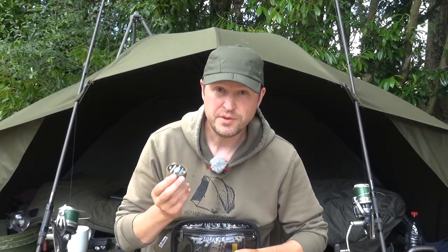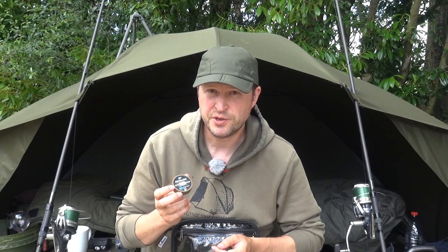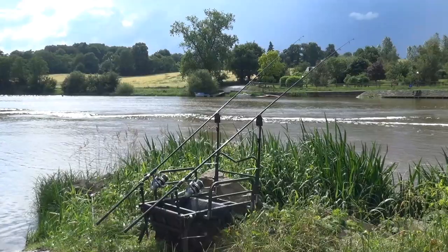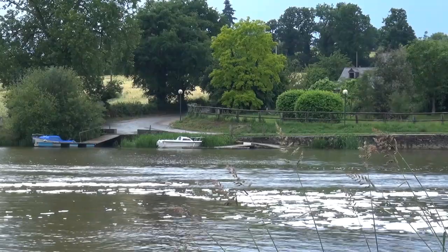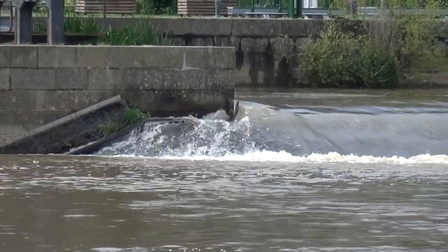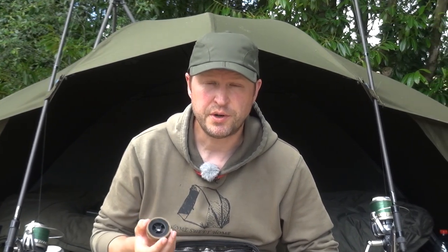Other tackle box essentials: some quality hook link. I've been using the Nash Skin Link for about a year — 25 pound and 35 pound versions, really good. More expensive than the regular stuff because you only get 10 meters in a spool, but if you're fishing in an aggressive environment it's really really excellent. On rivers, public venues, aggressive environments like Boesley which is very rocky — if you're tackling big tough venues like these then a strong hook link is very very important. Another product I've been using is the Armor Link, also from Nash — very good product available in 25 and 35 pound, a very abrasion resistant product.